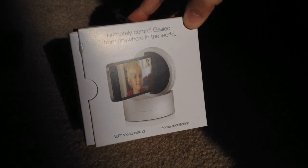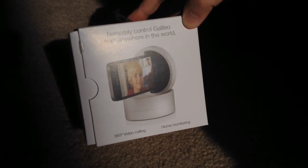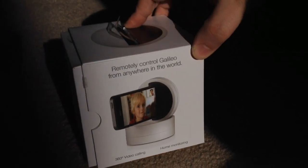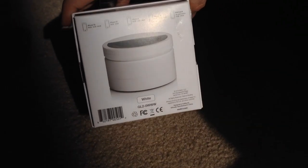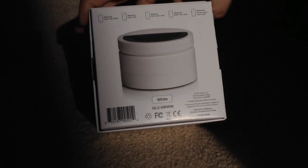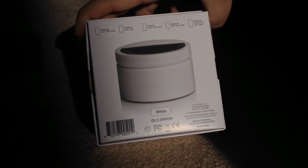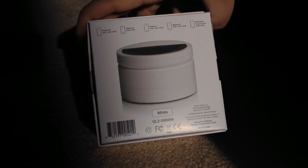It's remotely controlled — you can use Galileo from anywhere in the world. Once you connect it to the internet through your smartphone or tablet, it's fully controllable. And as it shows on the back, it's compatible with the 5S, 5C, 5, 4S, and iPod Touch 5th generation.